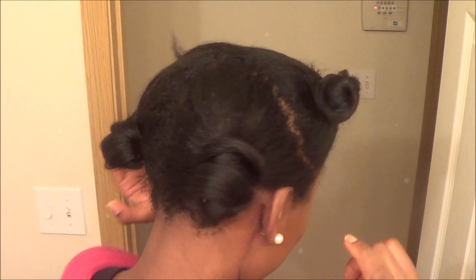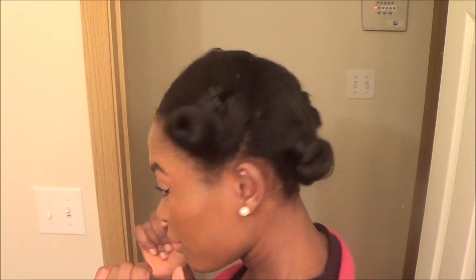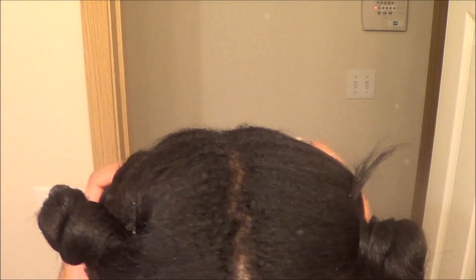So first, I had my hair bunned out in four buns. This was done on freshly washed hair — bunned it out in four buns and wrapped it up overnight. And this is what it looks like in the morning right now.